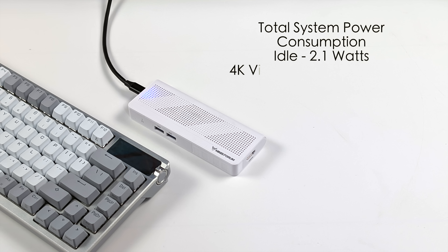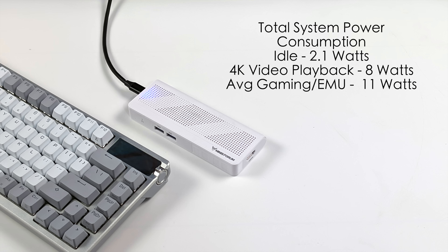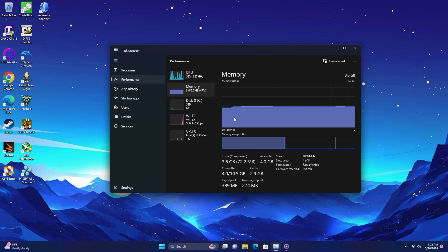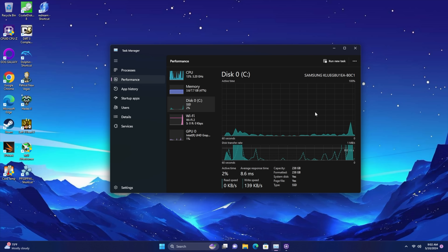Most people interested in a PC like this will be concerned about power consumption. I've got it plugged into a kilowatt meter, and it's not much at all. Remember, we did take the TDP up to 9 watts in the BIOS — keeping it at 6 watts it'll be much lower across the board. At idle we were only at 2.1 watts. Playing back 4K video from YouTube drew around 8 watts from the wall. Average gaming and emulation through all testing was no more than 11 watts from the wall. If you're looking for an ultra-low power consumption Windows 11 PC, you might want to think about this one.